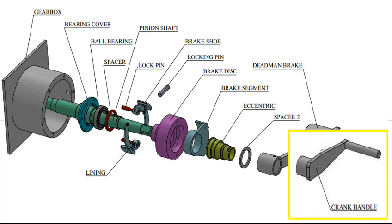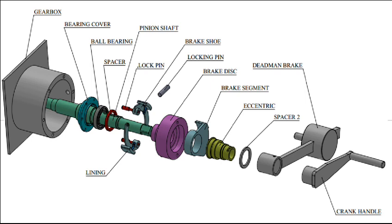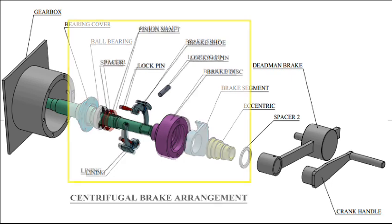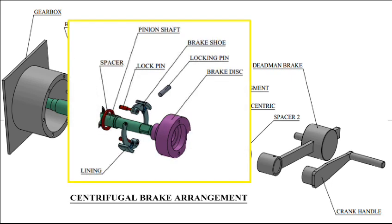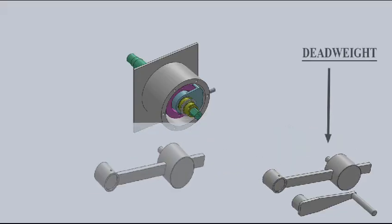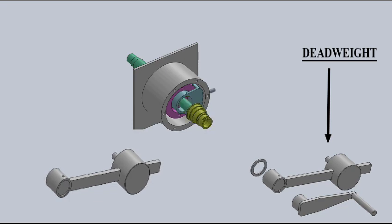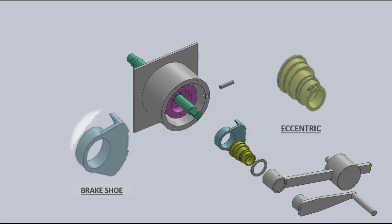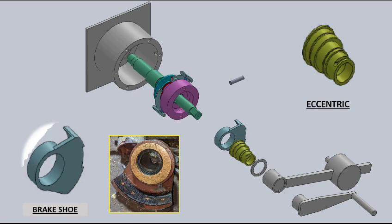The crank handle is a manual handle used to undertake manual operations in emergency mode. The braking arrangement consists of two systems: the deadman brake arrangement and the centrifugal brake arrangement. The deadman brake lever is fitted with a dead weight to facilitate a perpetual engaged position. The deadman brake shoe is an eccentric section with an eccentric pinion and an inner brake lining to hold the clutch drum.